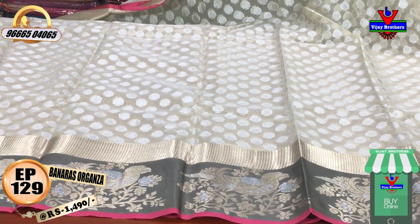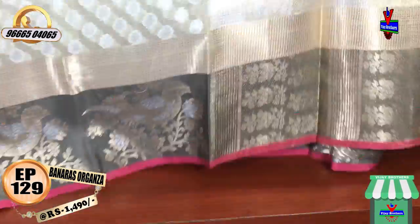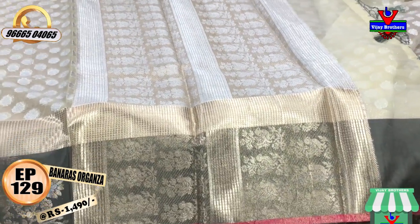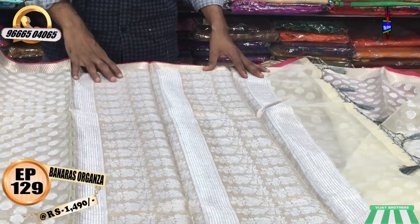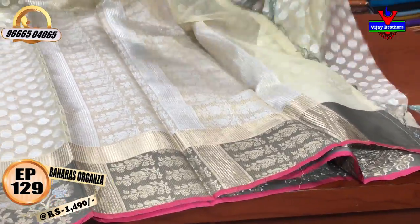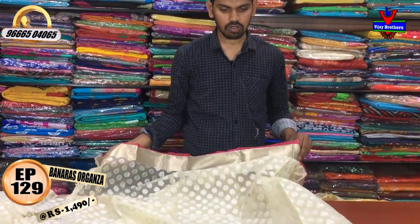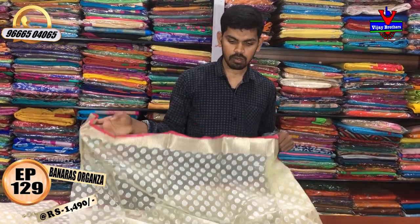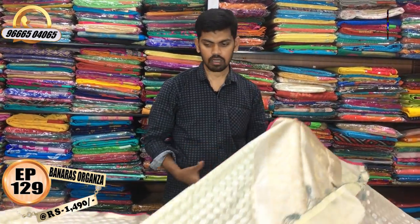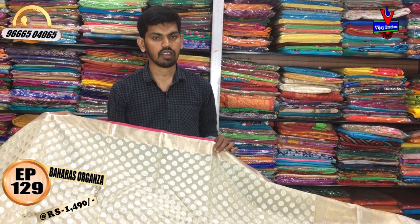We have a black color with a standard green color, a brown color with a heron color. The black blouse is also a brocade blouse. The pink and grey blouse is a different color combination. This cost is only 1490 rupees.